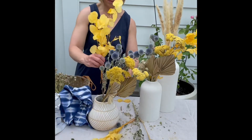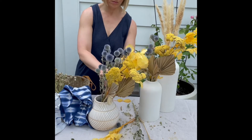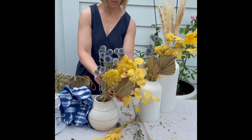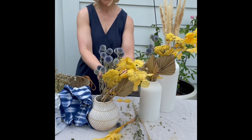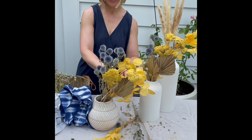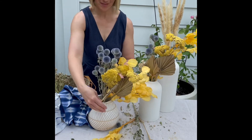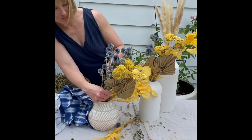The next item I'm putting into this dried floral bouquet are what I think are called coin flowers or coin leaves. A lot of times you'll see these in a more pearly iridescent color, but I chose yellow in this case because the party I'm working on is yellow and blue. I thought these were a fun addition.